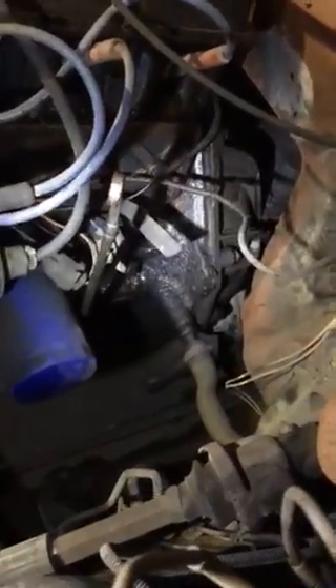Before you do the timing, you have to disconnect the vacuum line down there that runs up right here. You have to disconnect it from the distributor and cap it on both ends — on the manifold over there where it connects and then on the distributor — so you can get the timing right.